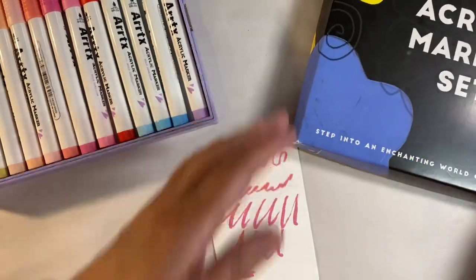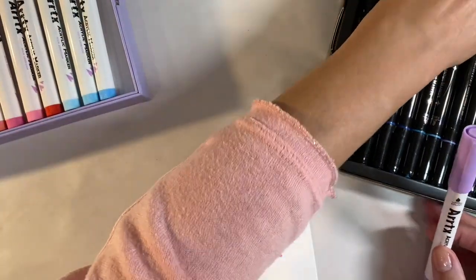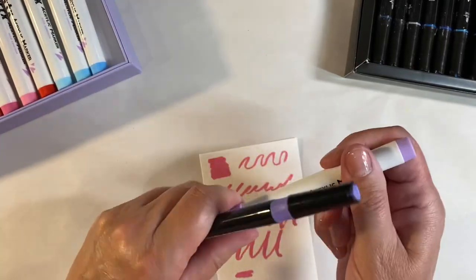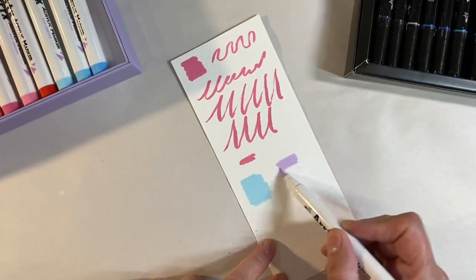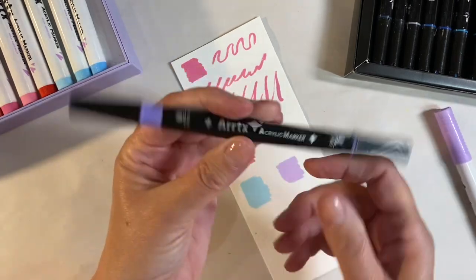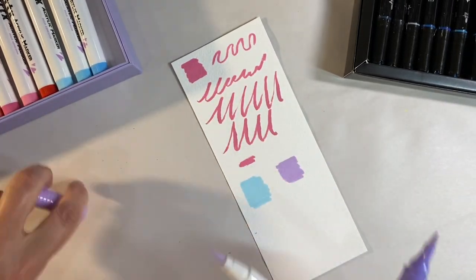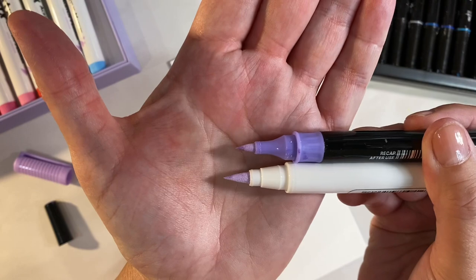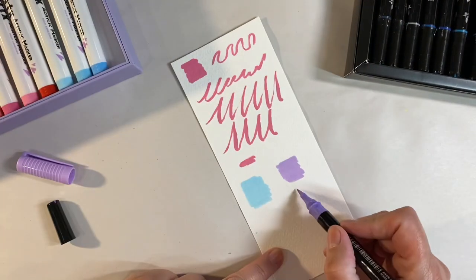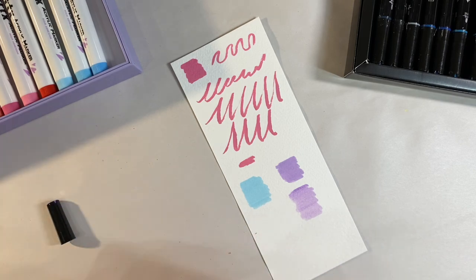Let me bring in the previous set I reviewed a few months ago and explain the differences. These two purples are very similar in color. The old set is single-sided with a brush nib, while this new one is dual-sided — a brush on one end and a fine tip on the other. But the brush is much finer on the old set. You can see the difference in the size of the nibs; color-wise they're pretty much the same.